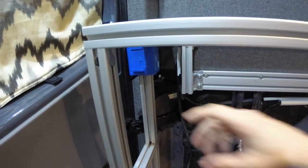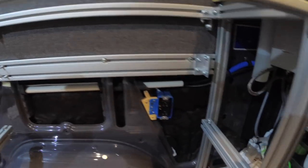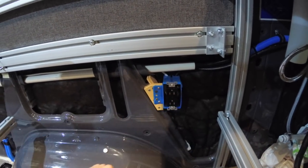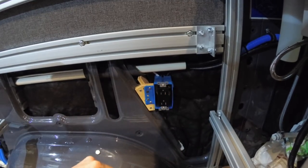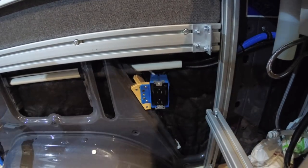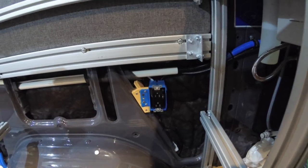The wires come out of this box and go through the wall — which I have exposed right now — into my second outlet. You'll notice it doesn't appear to be GFCI; there are some stickers I need to put on there to indicate that it is. Then the wire comes back out of this one and heads to the front where I have one more outlet up by the galley.